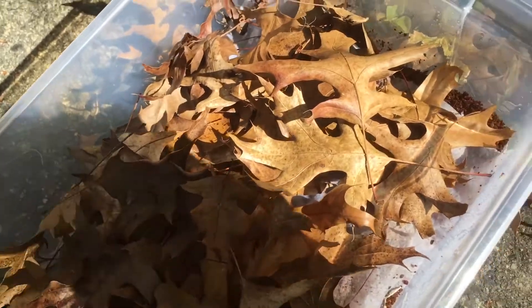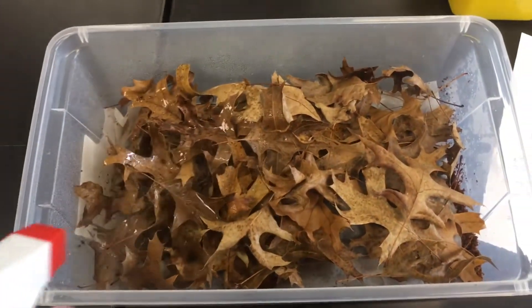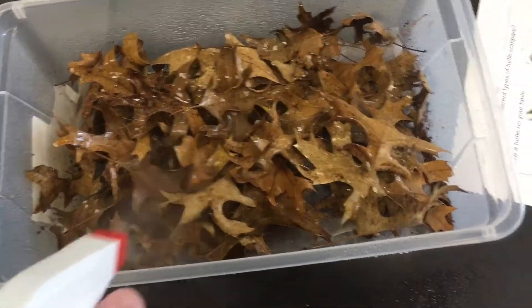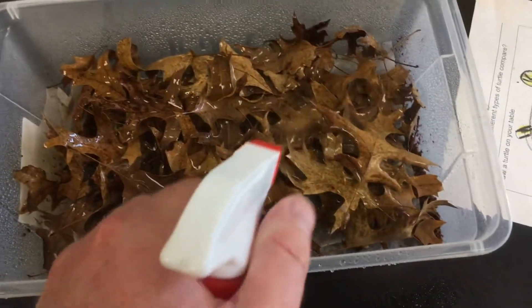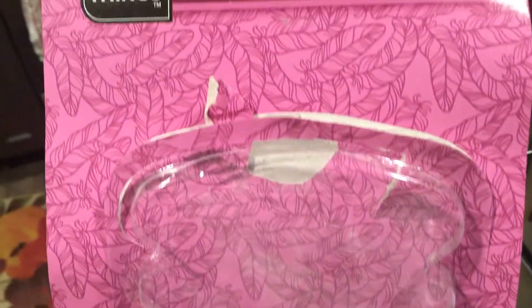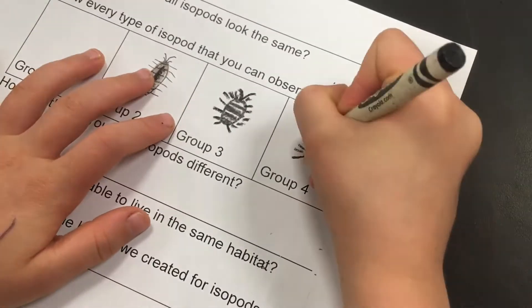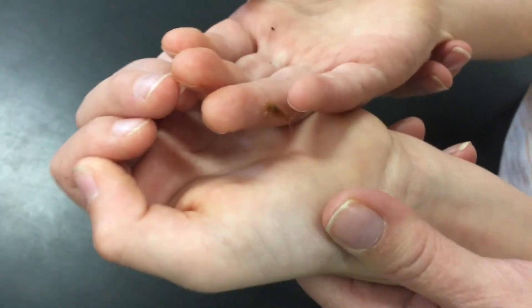Take some leaves from outside — these are oak leaves. Oak leaves are very good; they seem to be enjoyed by isopods. Pack some down, put some on top, and spray them down with water. That way the isopods are able to move around. Isopods will grow in here — they actually carry their eggs in a pouch called a marsupium, which is pretty remarkable. You'll see little isopods running around. If you really want to maintain a culture for a long time, I'd recommend some cuttlebone. Watch how quickly your students react when they have a chance to observe isopods — they are a source of endless amazement for children of all ages.